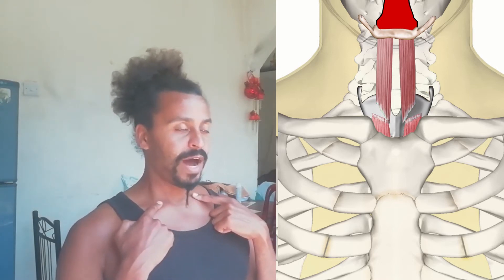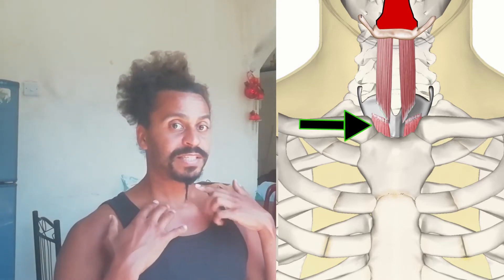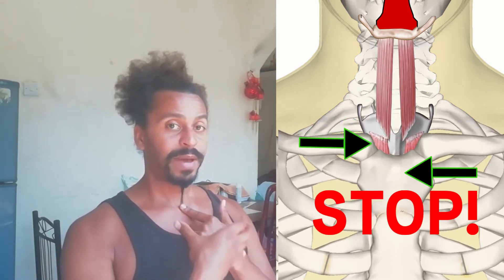Now, once you're there, you slowly start putting the sternum down, until you feel your thyroid cartilage is loosened up — it's not sticking to the sternum anymore. At that point, you stop, and then you try to put it back into the sternum. Your thyroid cartilage will most likely not come all the way down with your sternum right away.